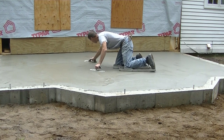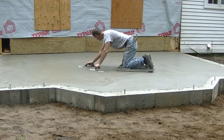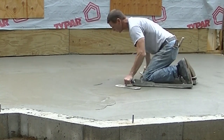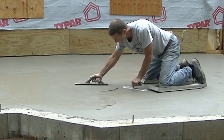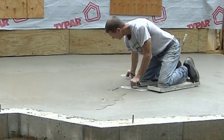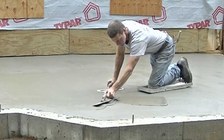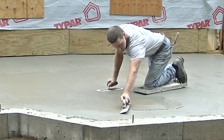I left the video in real time and I'll leave the volume alone so you can kind of hear the sound of the mag, the sound of the hand trowel, what it sounds like. Now this floor, it probably got poured about an hour, an hour and a half ago before I got on it here.